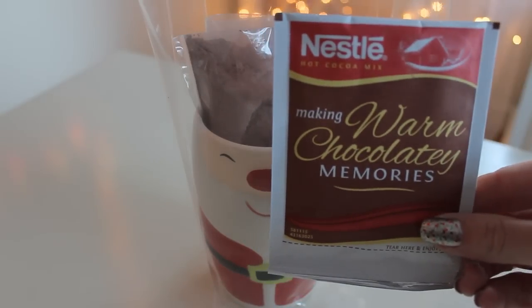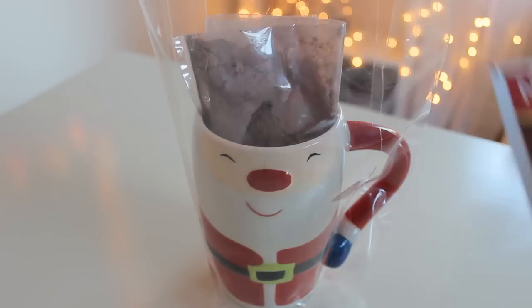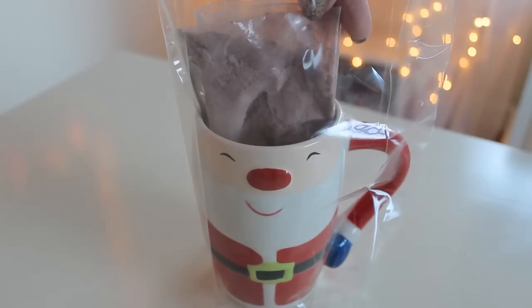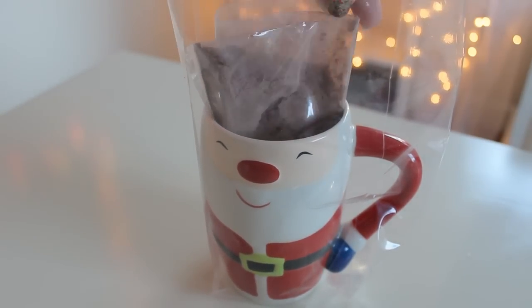Next we're going to add our packet of hot chocolate. If you don't want to use the little packets, you could always empty one into a smaller cellophane bag to make it look a little bit nicer. Or you could also make up your own homemade hot chocolate and put that in a small cellophane bag.